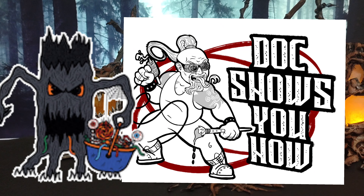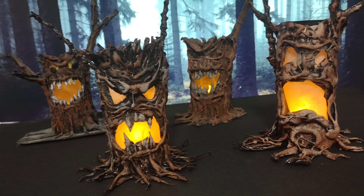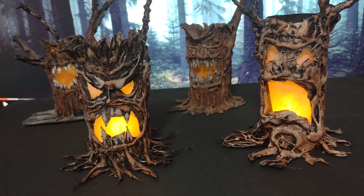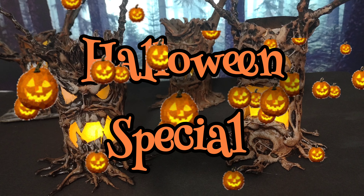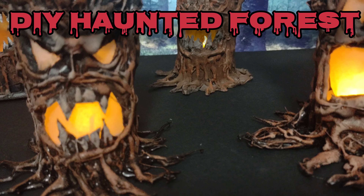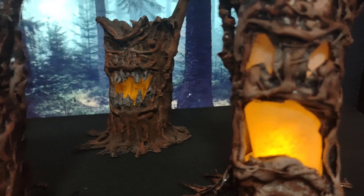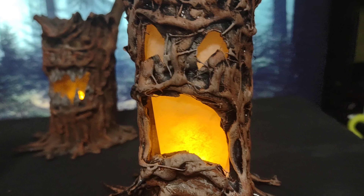Welcome back to Doc Shows You How. Welcome to the Halloween special, where we're going to teach you how to make these trees for your own DIY haunted forest decor. Of course, they could be used for game tables too. Let's get right to the table.